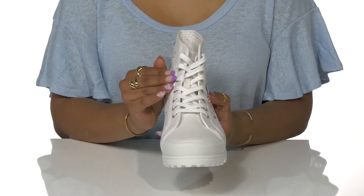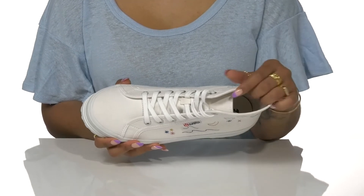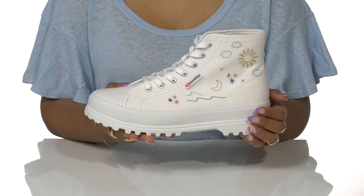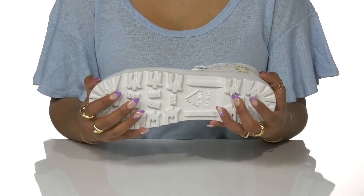This classic high top silhouette features a lace-up closure with logoed metal eyelets. A textile formed upper and lining keeps this shoe breathable on those warmer days, while a soft footbed keeps you nice and comfy. The platform midsole keeps on trend with that chunky look while providing about an inch of height.